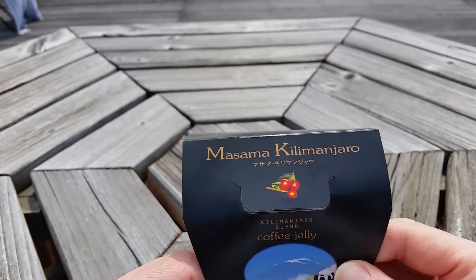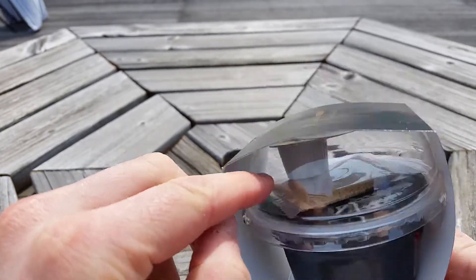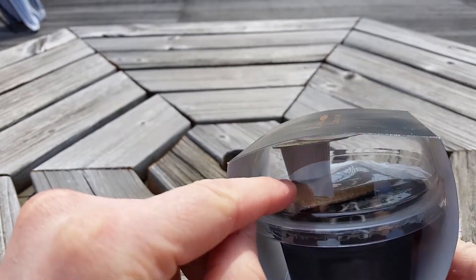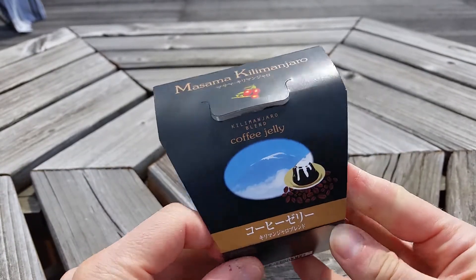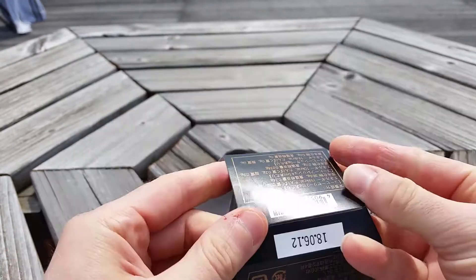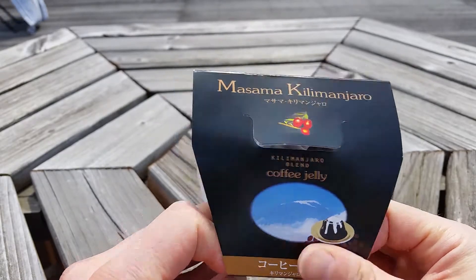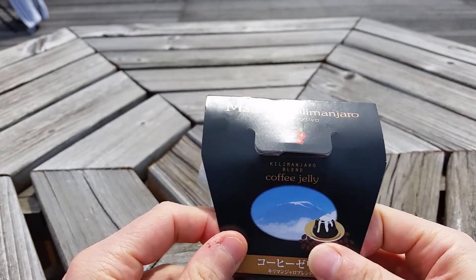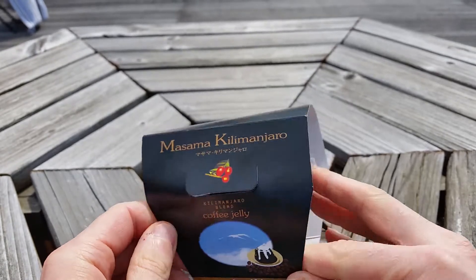Alright, so here's the box. You can see the inside — we have the jelly part, we have a sugar packet, and we have some cream that we put on top. From the picture, it looks like I'm supposed to use a plate, put it upside down, put the sugar and the cream on, and kind of go from there. Now I don't have a plate, so we'll just use the little container. This is the packaging, so let's open it up.